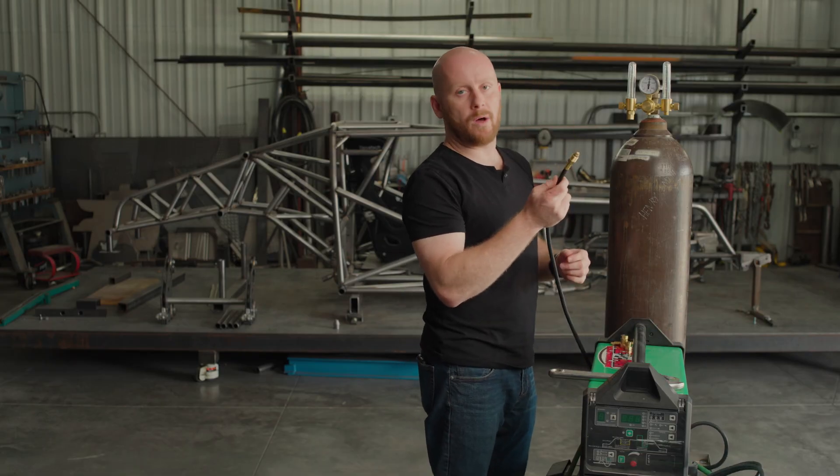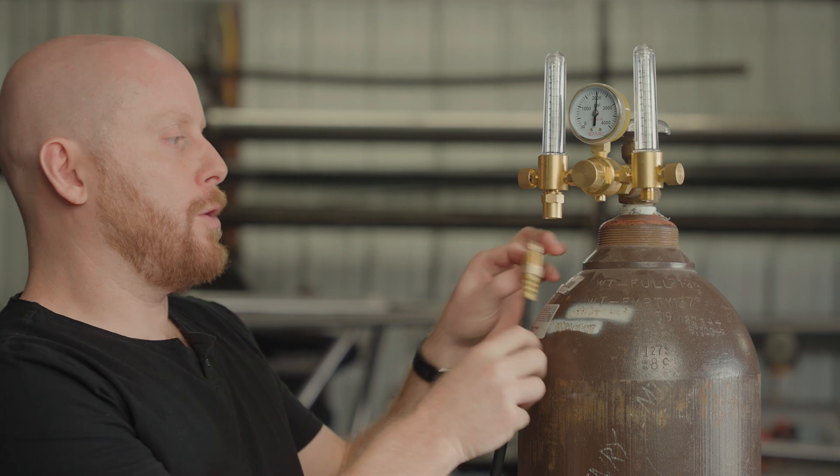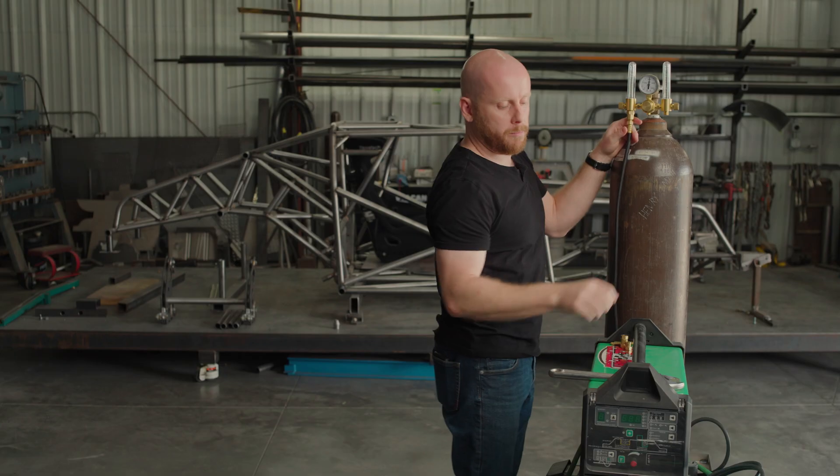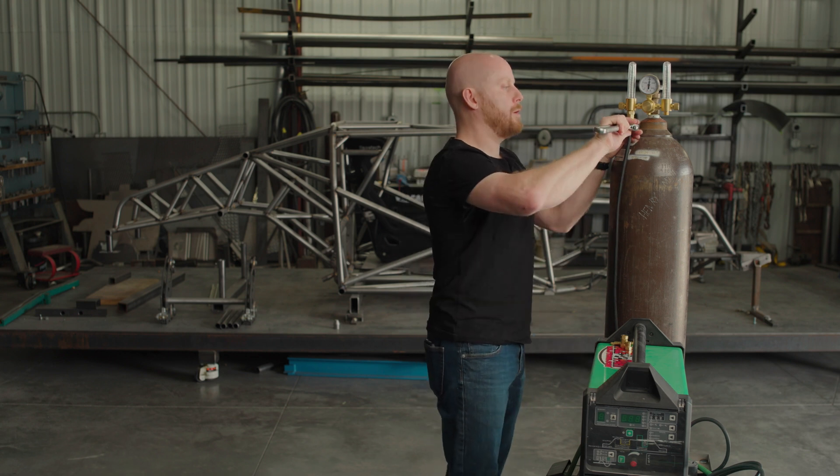We also sell these hoses in 12 and 20 foot. You take this hose, thread it into the output, and again here we're just going to go finger tight, nice and snug, before putting our wrench on it and tightening it up.